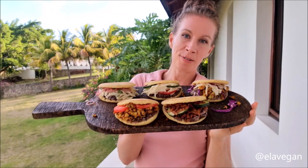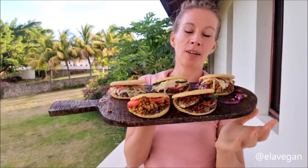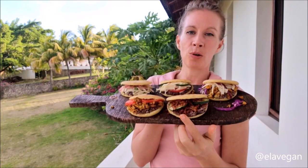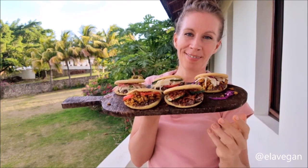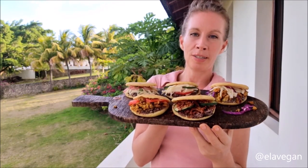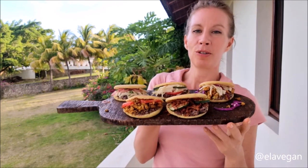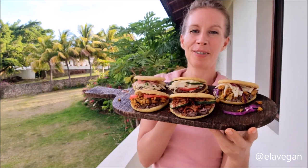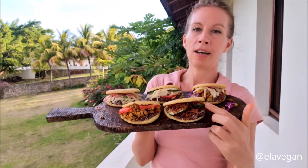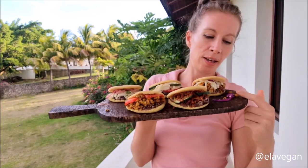For the filling, I made vegan scrambled eggs — the recipe is on my blog allavegan.com. I also made vegan tofu meat and refried beans, both recipes are on my blog and linked in the video description. Here we also have vegan mozzarella, the recipe for which is in my cookbook Simple and Delicious Vegan, plus fresh veggies like cucumbers and red cabbage.